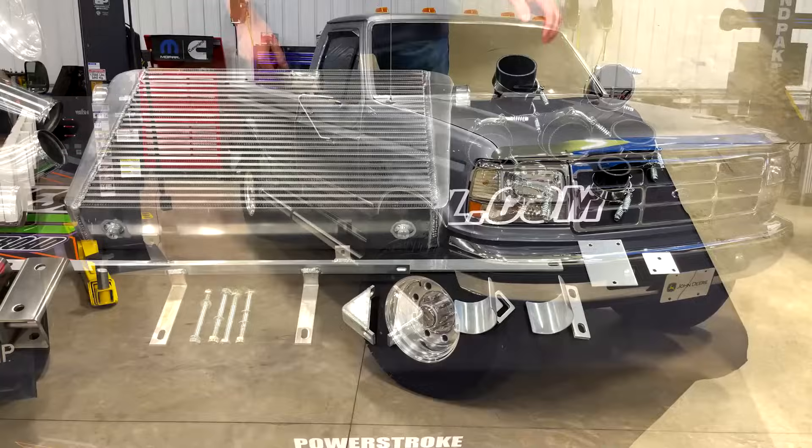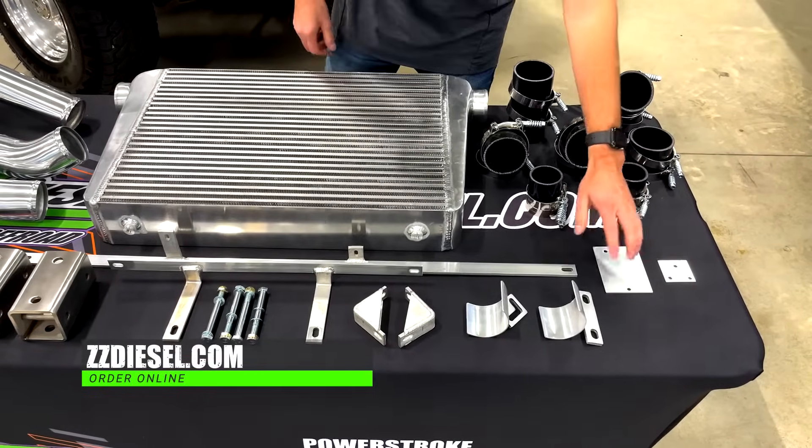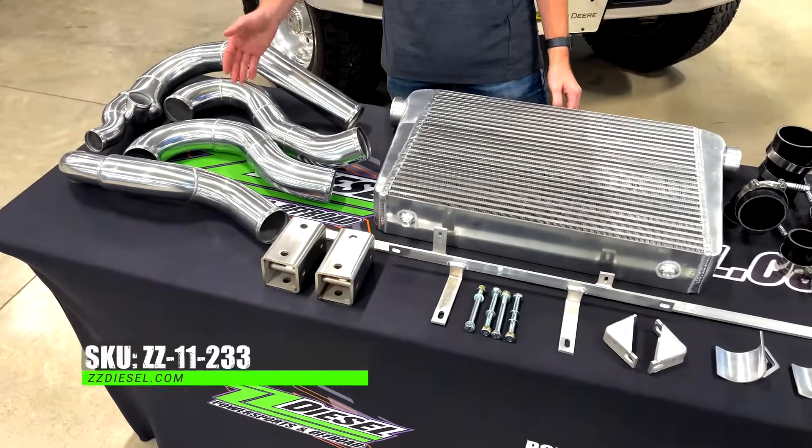This kit comes with everything you need, from boost hoses and clamps to brackets needed for the entire system. The intercooler itself features three inch aluminum mandrel bent tubing.